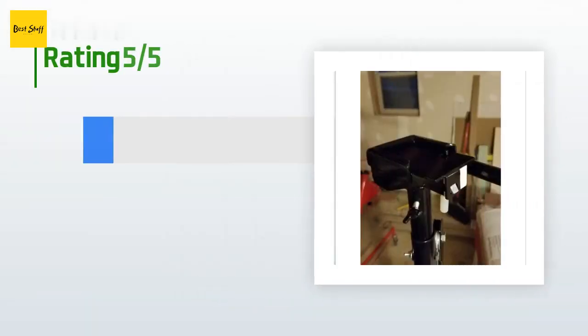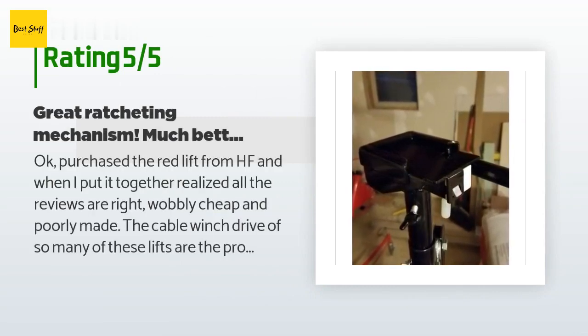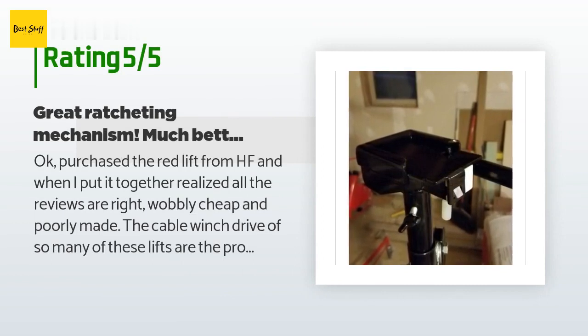There are 176 reviews with an average rating of 4.4 stars for this product. A customer said: "Purchased the red lift from HF and when I put it together realized all the reviews are right — wobbly, cheap, and poorly made. The cable winch drive of so many of these lifts are the problem. No more with this Arcson unit. I have not used it yet but put it together and wow — major differences in quality."